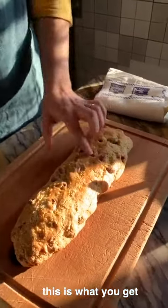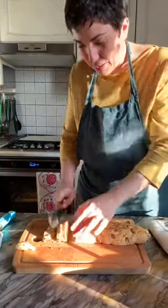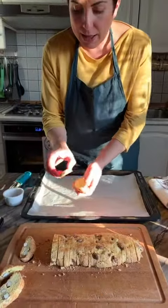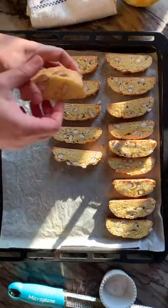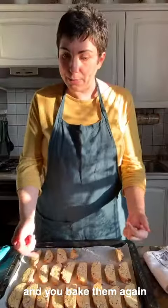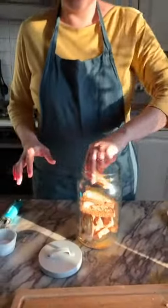This is what you get — you can slice it, then arrange them cut side down. Now you see why I love these biscotti so much. And you bake them again, 10 minutes. This is the result: the biscotti.